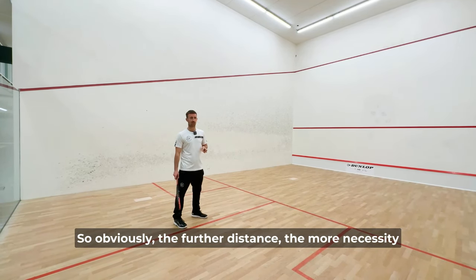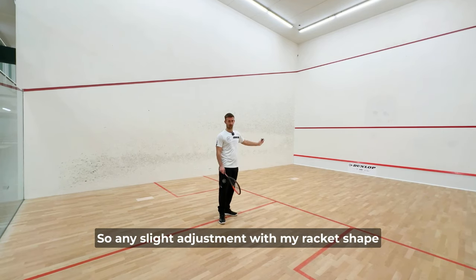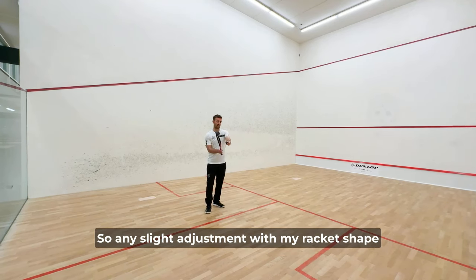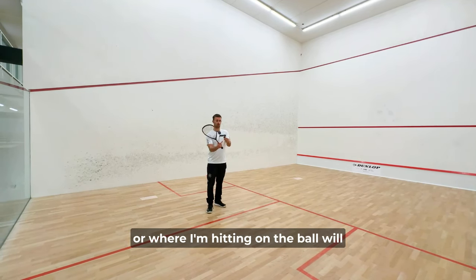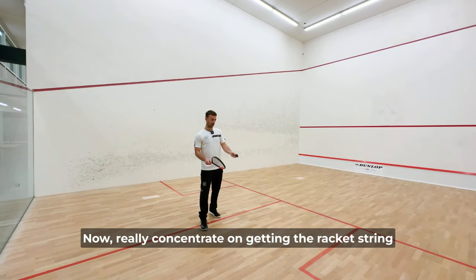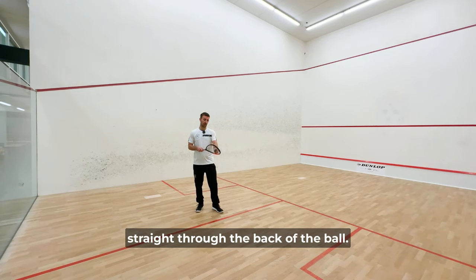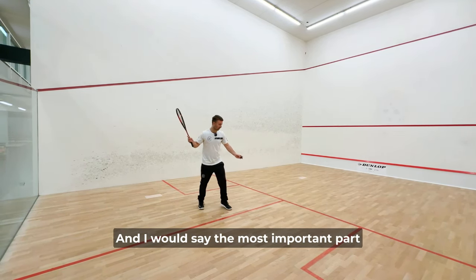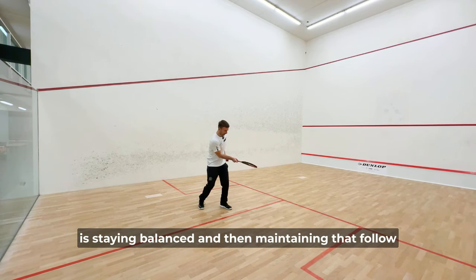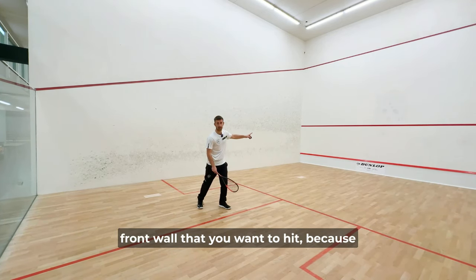Obviously, the further the distance, the more necessity that the ball stays on a straight trajectory, so any slight adjustment with my racket shape or where I'm hitting on the ball will really influence how straight that ball actually goes. Really concentrate on getting the racket strings straight through the back of the ball. The most important part is staying balanced and then maintaining that follow-through direction straight towards the target on the front wall that you want to hit.